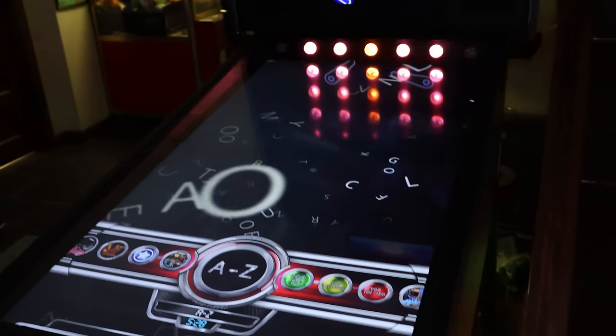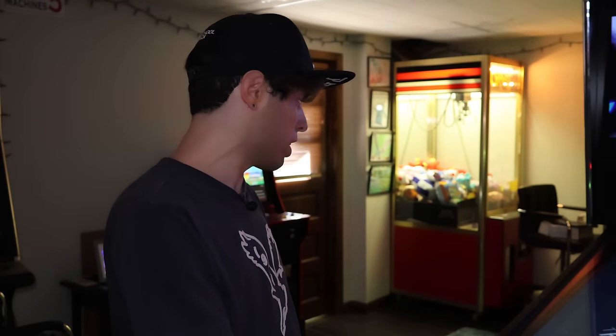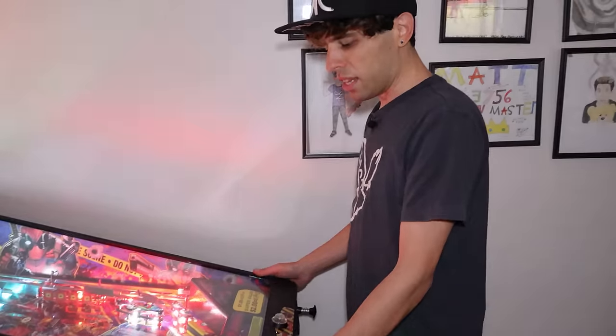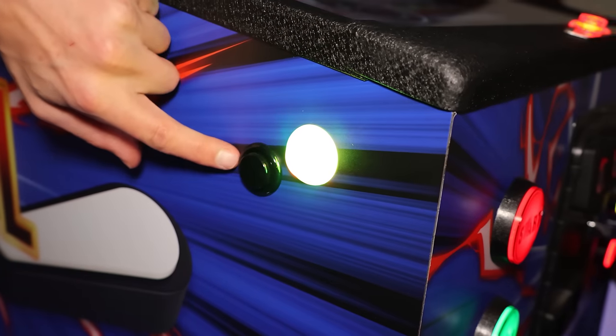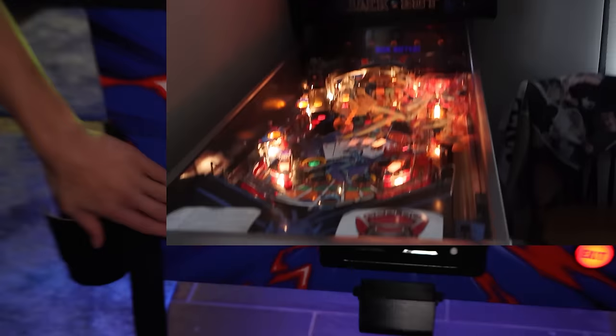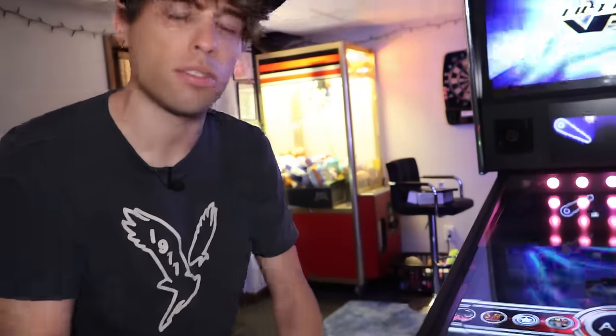My only tiny little pet peeve — I'm only five-eight and look at me with these stubby legs. I wish the legs were a little bit shorter, and I don't know if they'll offer a lower option in the future. The flipper buttons are at a perfect position for me. You also have Magna save buttons here for games like Grand Lizard where you need that extra button on the side, plus an extra ball button if you have cheat mode enabled. Everything is on this machine to play every single possible pin you can think of.